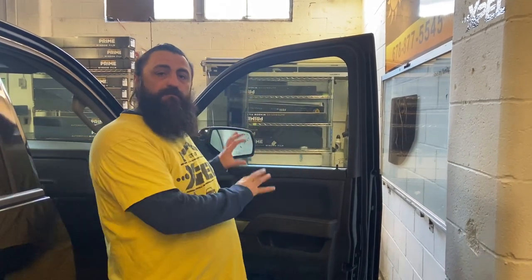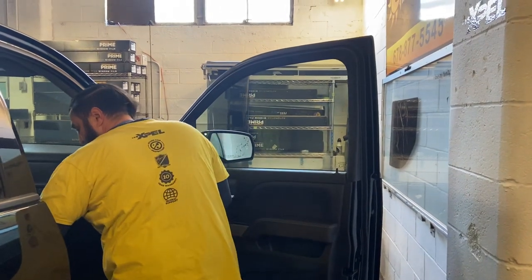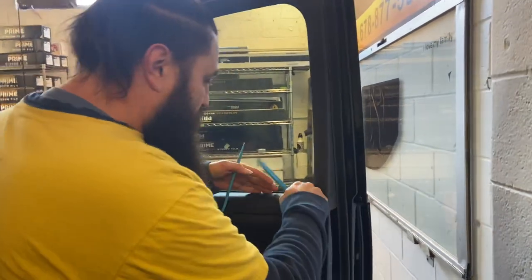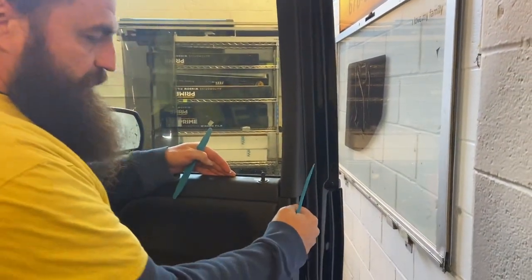The first thing I've already done is prepped this — scrubbed it, got everything off. So now we're going to do the final prep. I like to take a couple of Popsicle sticks and wedge this back a little bit. I want to get a Popsicle stick in here.